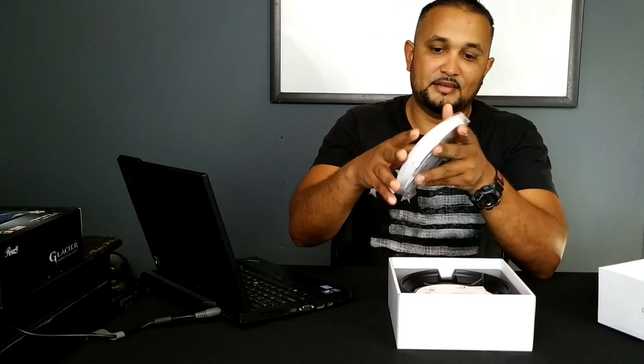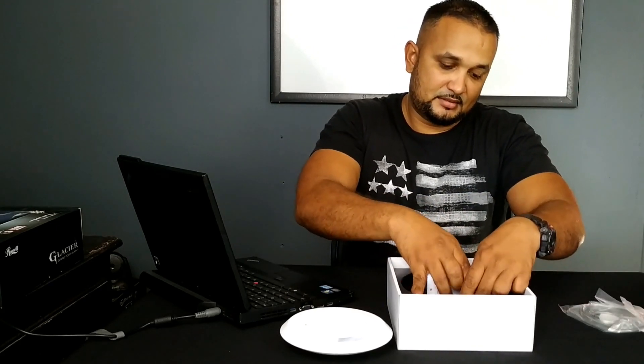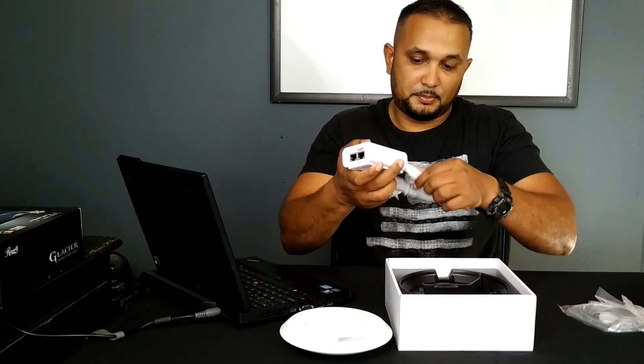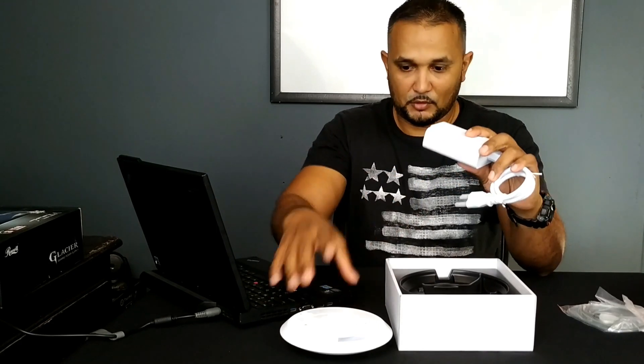You get the actual wireless access point. You get a mounting bracket. And you get a PoE injector, which actually provides power to the AP or access point.